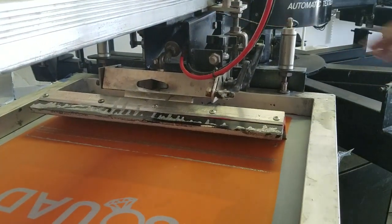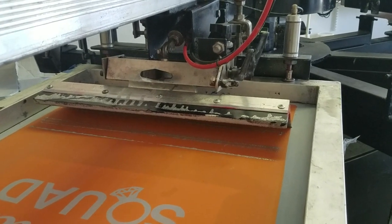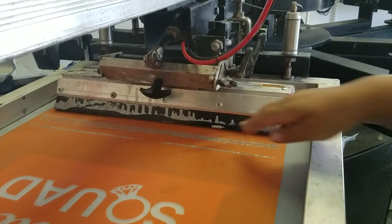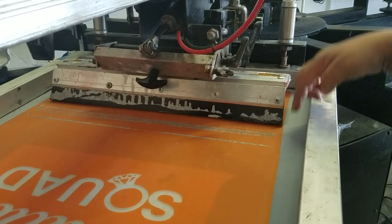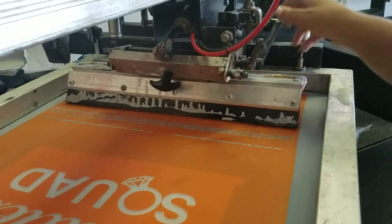I'm going to raise the table up so that I can see it. So when I table up, it's showing me the front right here. So once I know that the front is touching, I'm going to lock it in. I'm going to take it back down.